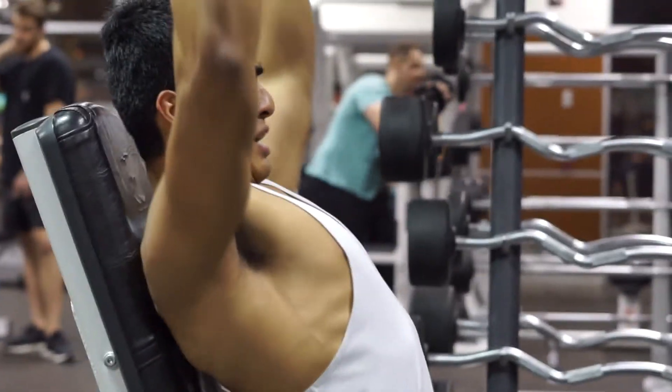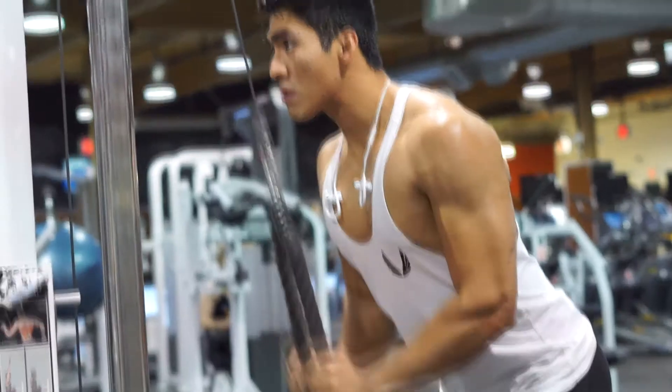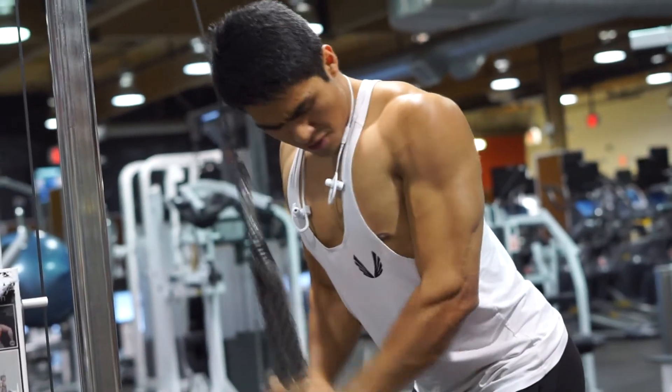On a good day maybe I'll do three sets of 12. Now we're going to go down to the tricep pulldowns. This one I do three sets of 12, making sure I get full extension at the bottom to get that full range of motion.